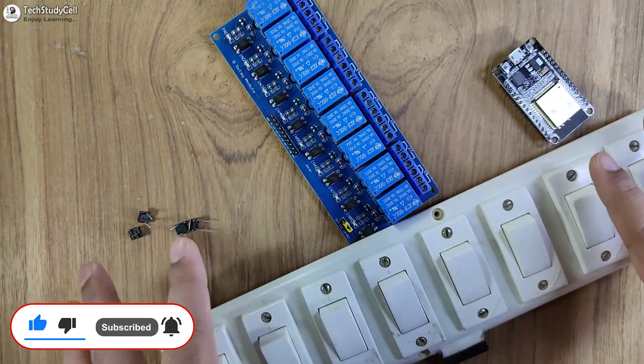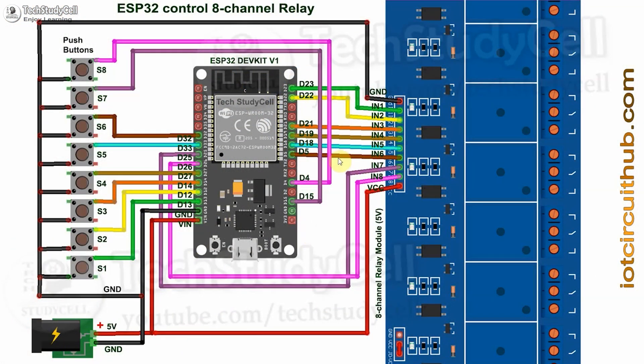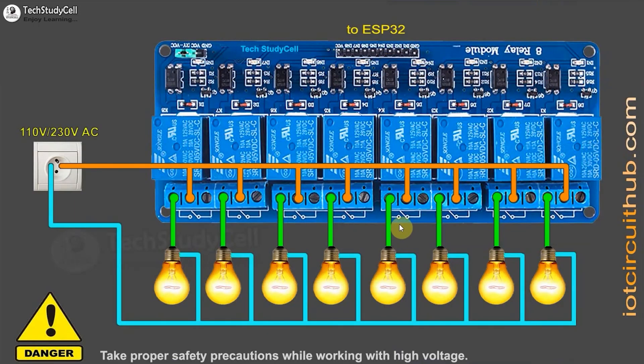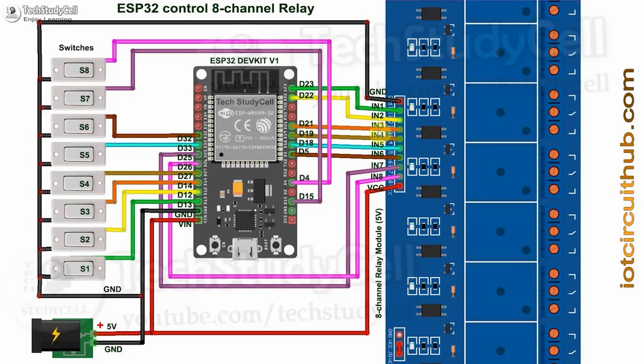These are the components required to make this project. This is the complete circuit diagram. Here you can see I have given a 5-volt supply to the ESP32 and the relay module. If you want to connect any latch switch, you can refer to this circuit — the switches are connected across the GPIO pins of ESP32 and ground. This is the 5-volt control circuit, and you can refer to this circuit to connect 220-volt appliances with the relay module. The control pin of the relay module is connected with the ESP32 GPIO as per this circuit.